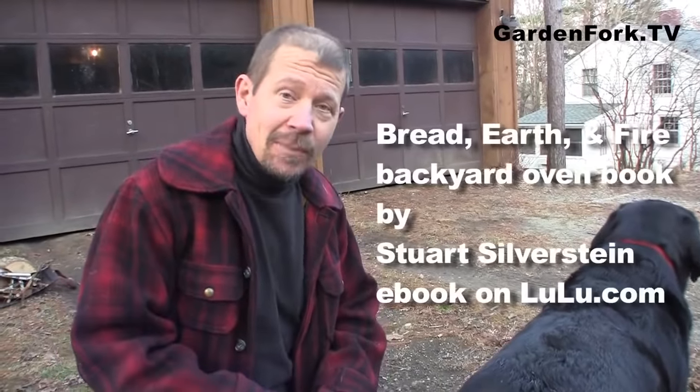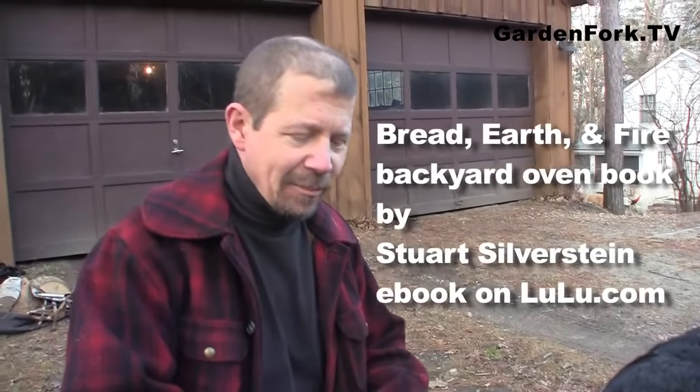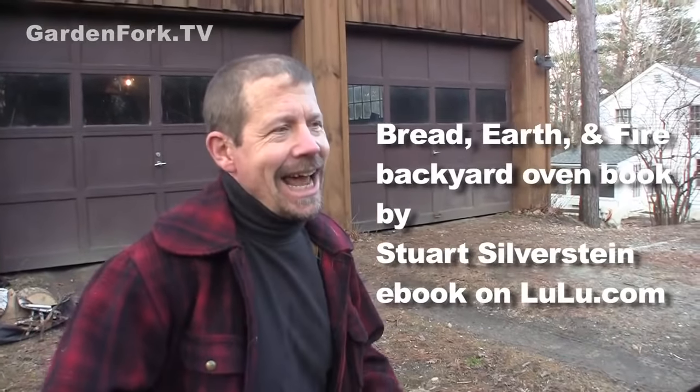So then I found this e-book online called 'Bread, Earth, and Fire' by Stuart Silverstein. He has in there a dry fit brick pizza oven. Dry fit — what's that mean? That means we're not using cement or mud or plaster or anything like that. We're just gonna fit the bricks together. You can put the oven together and then take it back apart again. That's the beauty of this thing.